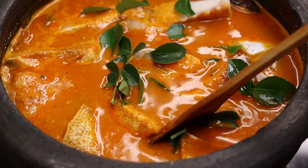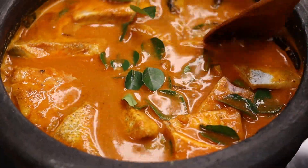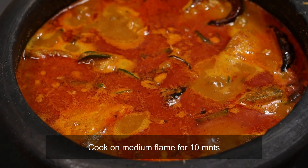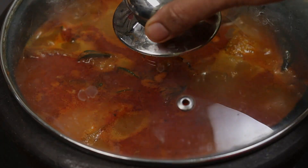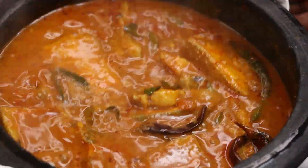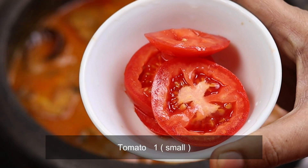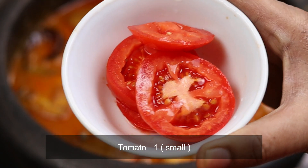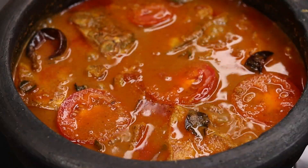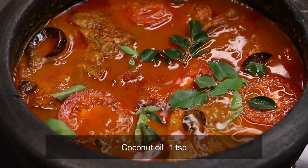Take a deep boil. Get 10 minutes on medium flame. Then we add the dough — a little bit of flour — and add 1 teaspoon of flour.